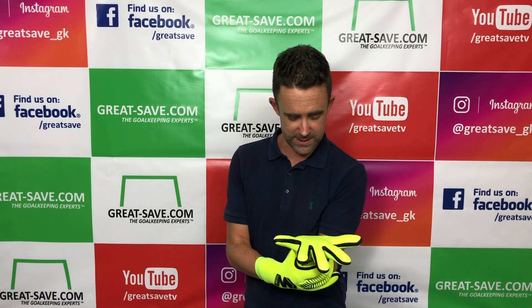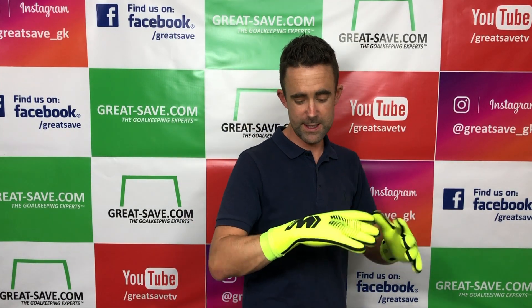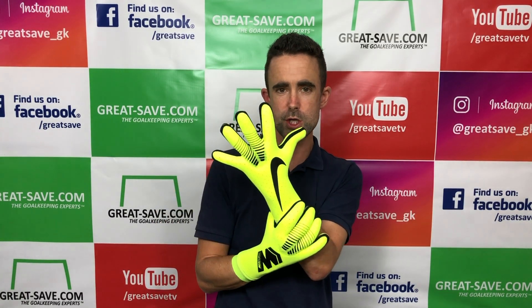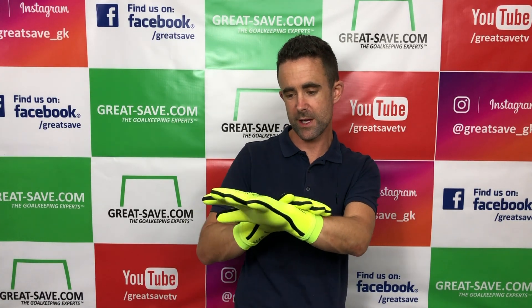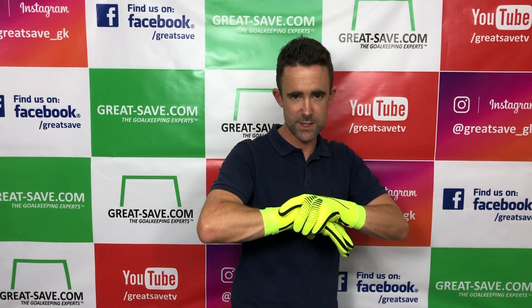The foam is tacky from the off — with a pre-wash these will really come alive. There are different logos on the back: the Mercurial logo on the right hand and the full swoosh across the left hand. It's a striking design and the Vault colourway is a real standout on pitch — it does look good.